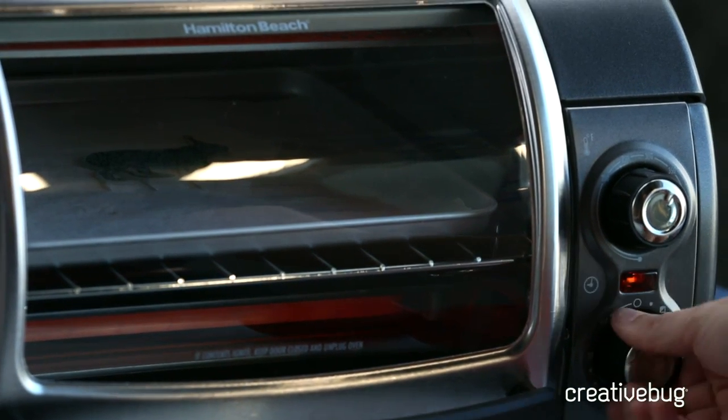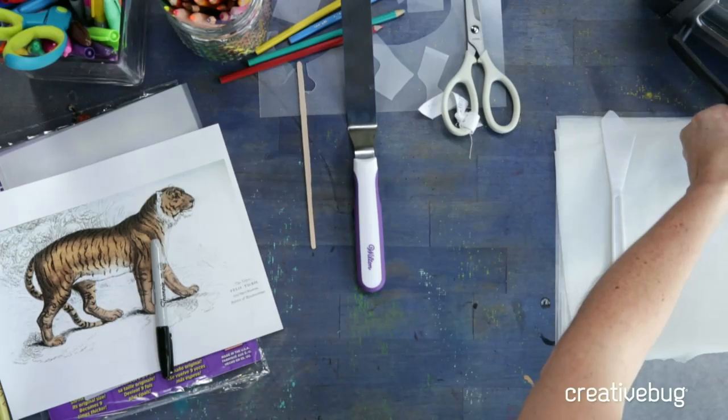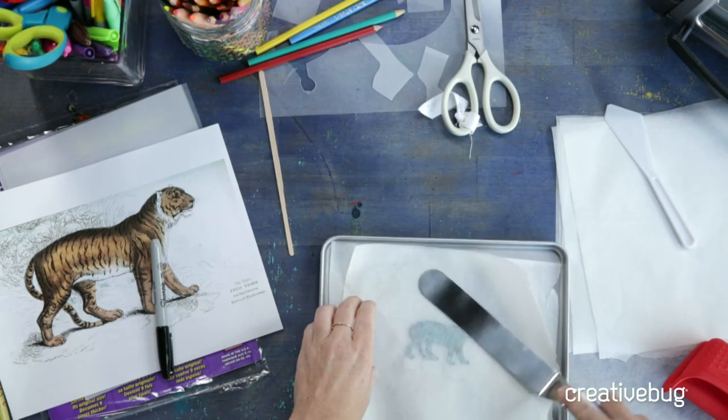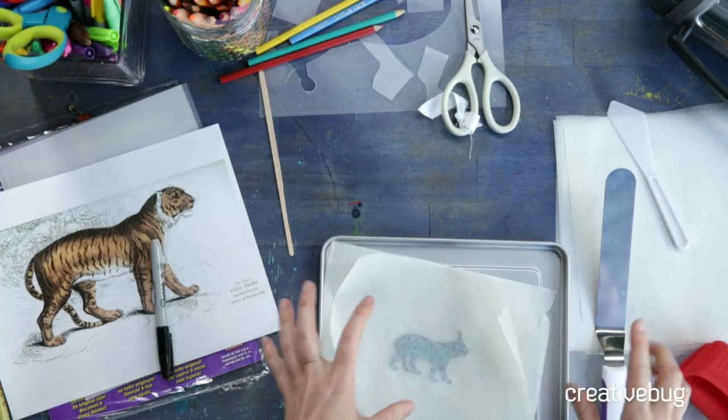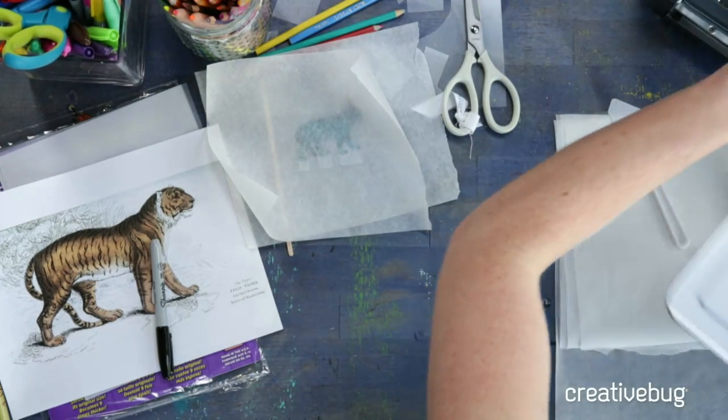I'm going to pull it out and show you one trick. This stage is really important — if something is lumpy, bumpy, or hasn't unfurled all the way, put another piece of parchment paper on top and use a spatula to give it a good press while it's still hot. If something doesn't relax and hardens before you can fix it, you can put it back in the toaster oven for a couple of minutes until it softens again. It cools quickly, so work fast.